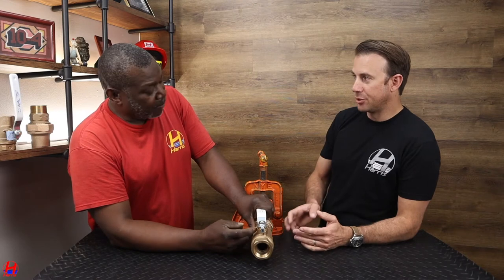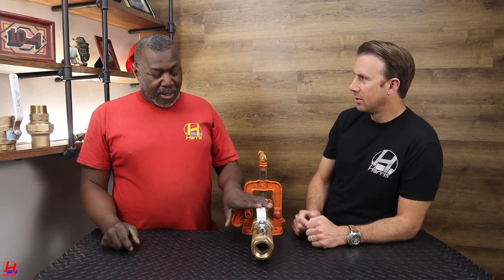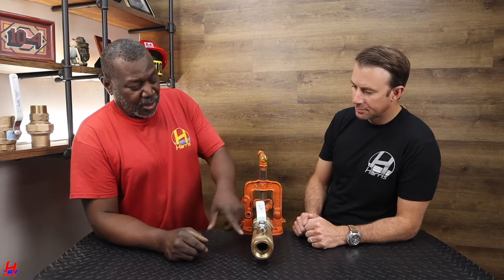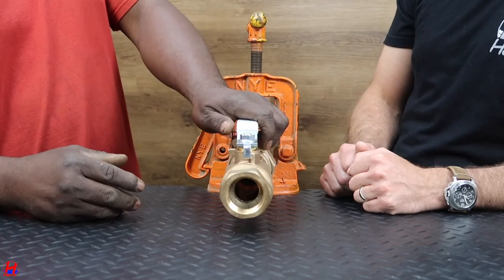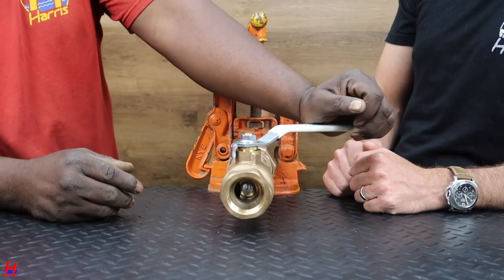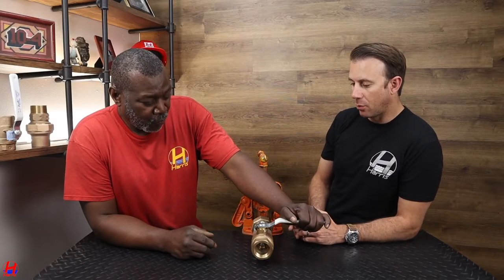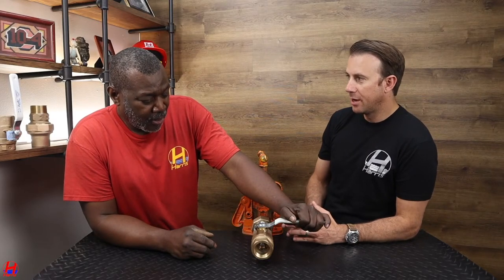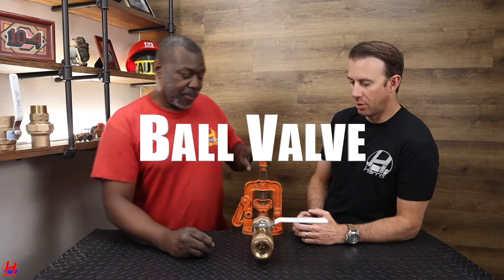So there's really no way to damage this valve? No way to damage this valve. What if it's old and kind of rusted out? Well it's the same thing — the body doesn't rust, it's just the handle. It's just aluminum, but it's the same thing. So it's more durable. Yeah.